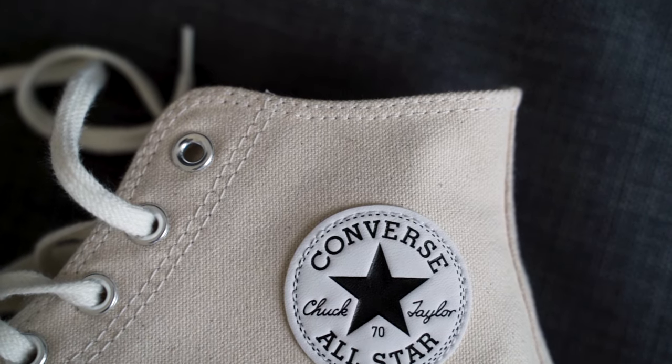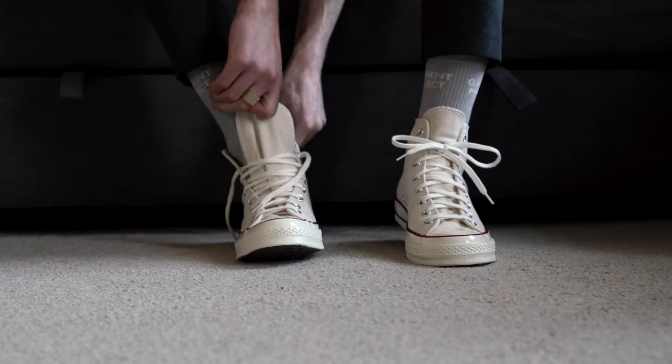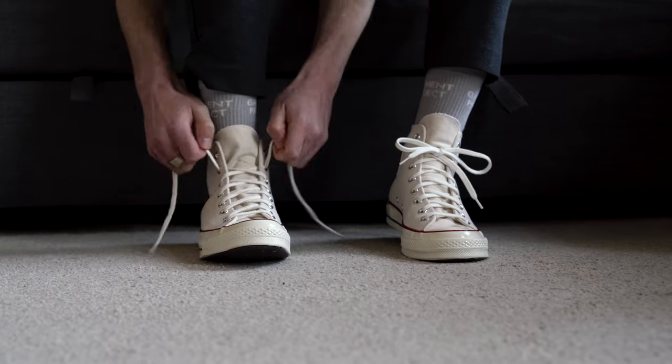The small extra detail of the patch on the side of the ankle really does it for me as well. I've owned a few other pairs of high tops in the past, but they never get a lot of wear — not like these.